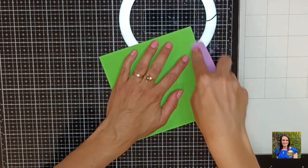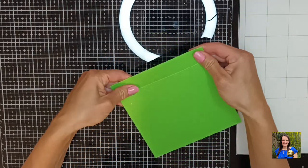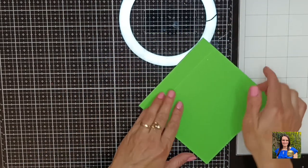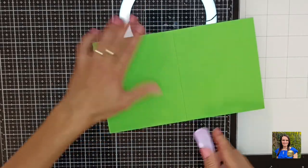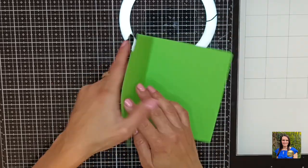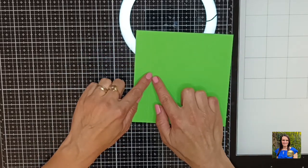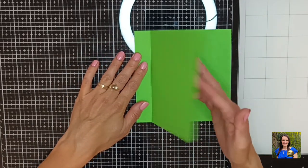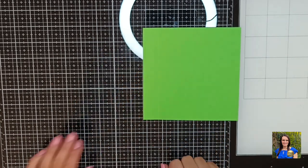Let's face it, it happens to us all — we forget things, I forget sometimes too. But this time I'm not going to trap anything in there. Just make sure the glue is spread out nicely and it's holding perfectly. This is my card base, nice and glued together. Now to decorate the front I will be doing this in two sections: one will be a five by six inch section and the other is a one by six inch section.